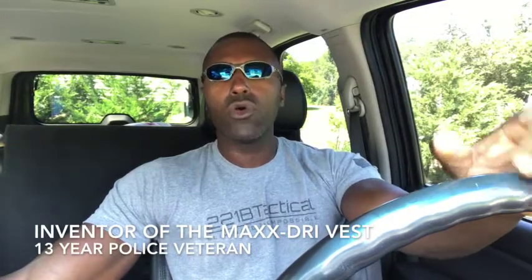Hey everyone, Suresh here with 221B Tactical. Today I'm doing a quick video on how easy and how fast it is to get our phantom plate carrier on while seated in your patrol car.